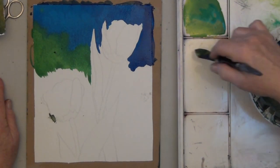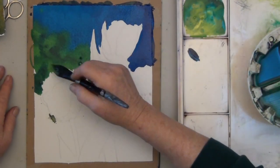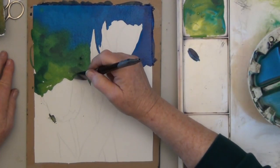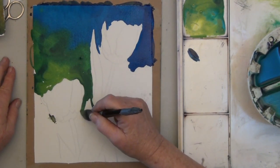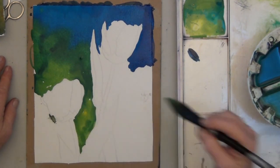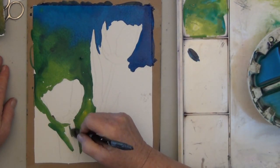You'll notice I'm not being all that careful — there I'm dotting in some of the blue. I don't want it to look too flat so I'm giving it some texture. But you don't have to do a lot of detail or realism to make a very interesting and beautiful painting this way. All you have to do is get out your paints, trace your pictures, and fill in the spaces.